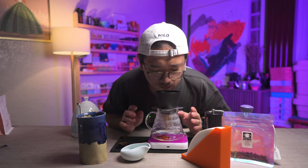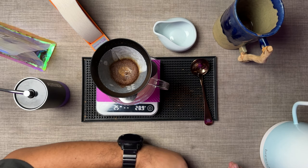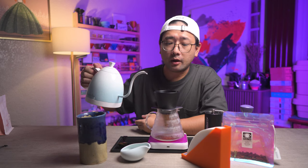That smells so good! The thing with Ethiopia coffees — they're very floral and they're very fruity. It smells a lot like pineapple. That's why a lot of people are very fond of them.